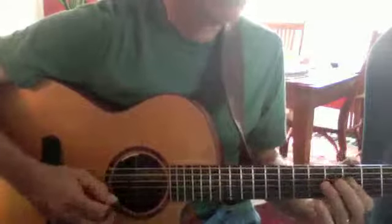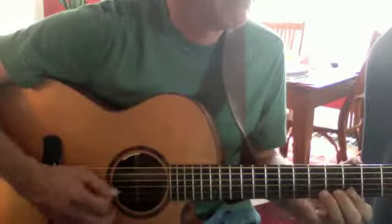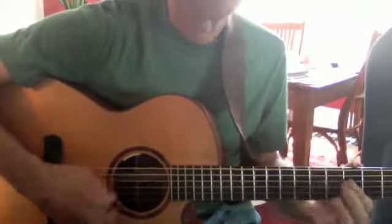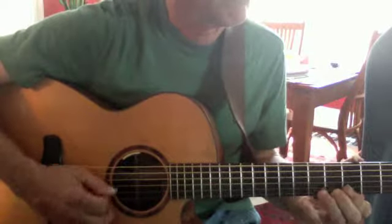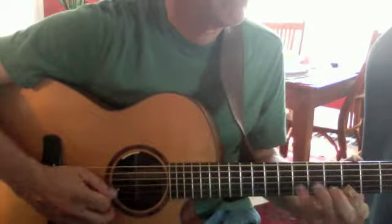Here's the first two licks to get through the whole solo. Here's the first lick. The second lick. Now the third lick. Back to the first lick.